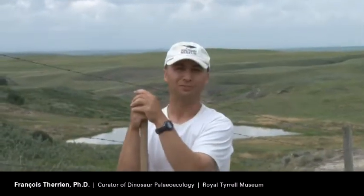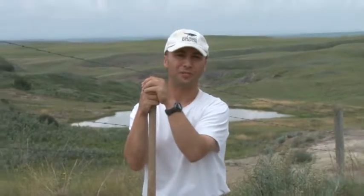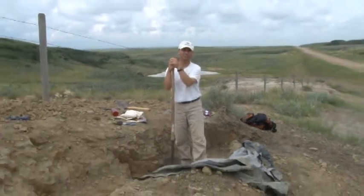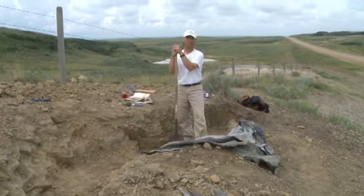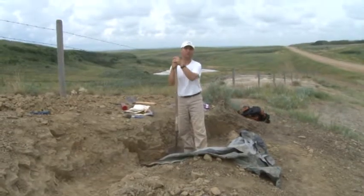This site was discovered by a former employee of the museum. He was just walking on the road cut here and then saw bone coming out at the surface being exposed. So we contacted the Royal Tyrrell Museum and let them know there'd been that discovery with lots of bone coming out. We came here about a week ago and started uncovering the bone and discovered that it was actually a lot more than what was visible at the surface.